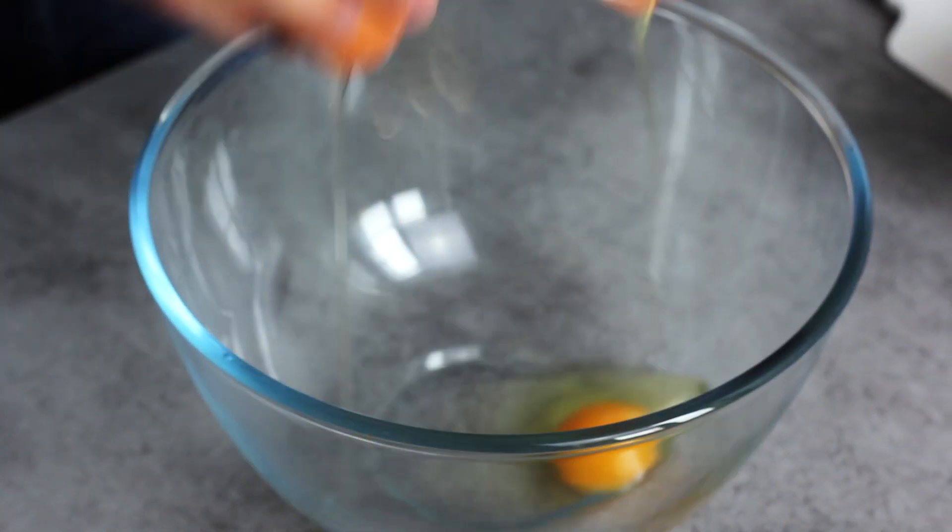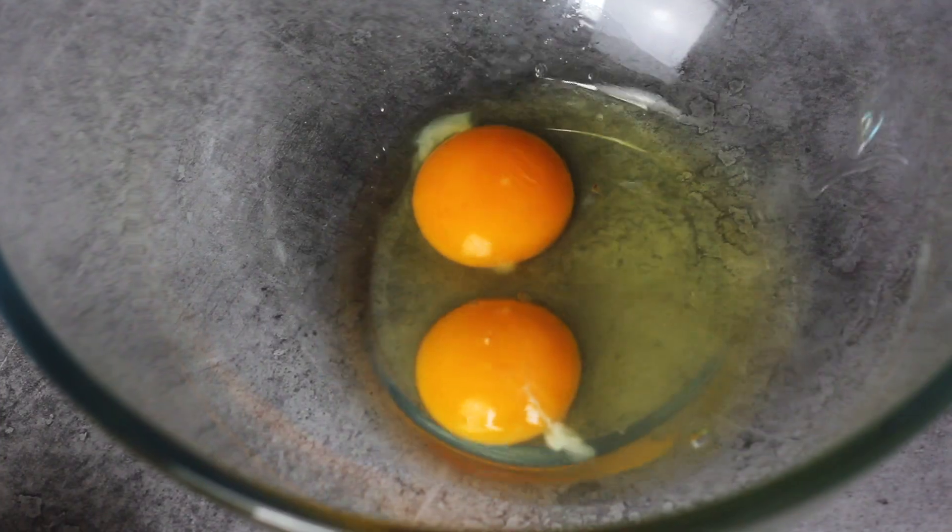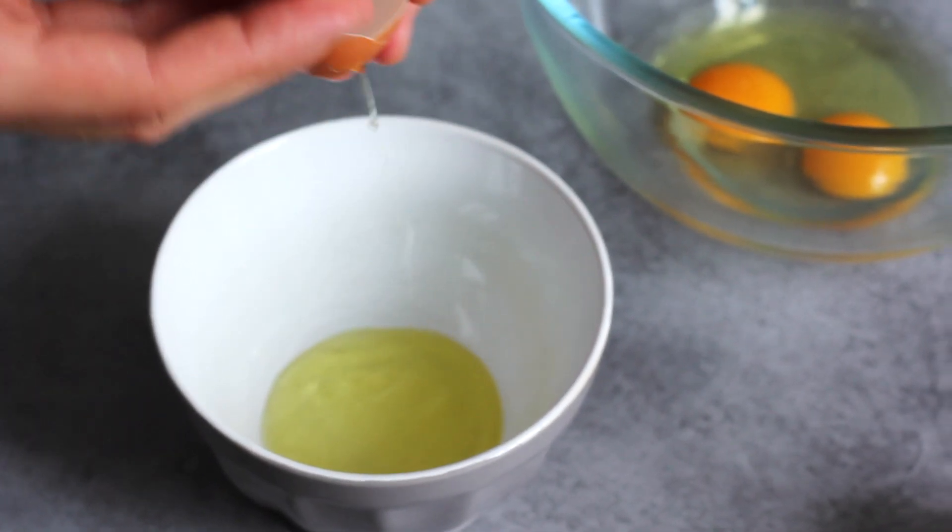I'm going to start off with my eggs. I'm going to use three egg yolks and two whole eggs, and I'm going to separate them and put them in one of my bowls.